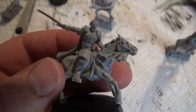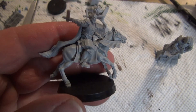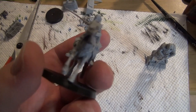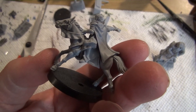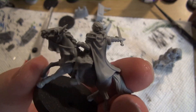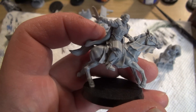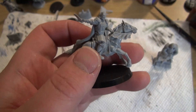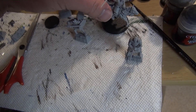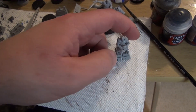The seams aren't very noticeable and it was surprisingly easy to put together. Having the model assembled really puts the detail into perspective compared to some of the older models in the range. These are easily probably the most detailed Gondor models to date.